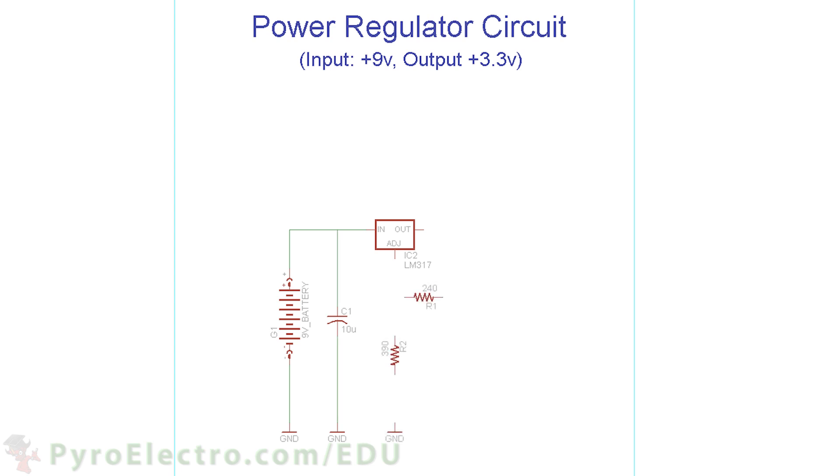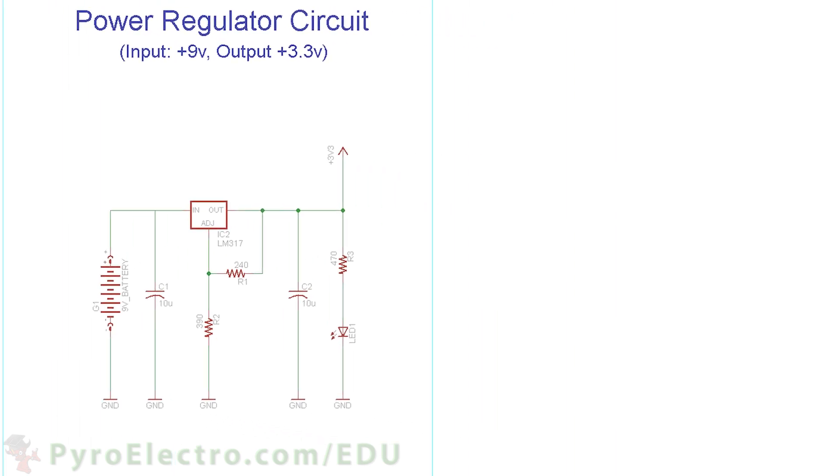Now let's switch gears and take a look at the schematic. The hardware schematic starts with the power regulator circuit for the CPLD, which down-regulates 9V to 3.3V. We use a 9V battery connecting to an LM317 voltage regulator. One 10uF capacitor is connected to the voltage input. Then we have two resistors, 240 ohm and 390 ohm, that form a voltage divider to set the LM317's output to 3.3V. Another 10uF capacitor is placed on the 3.3V output. Finally, we use a resistor and an LED as a power good notification.